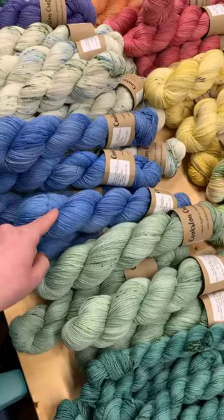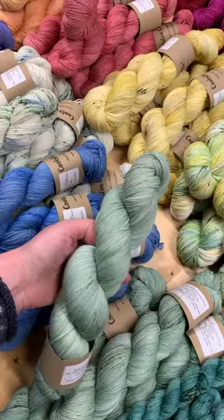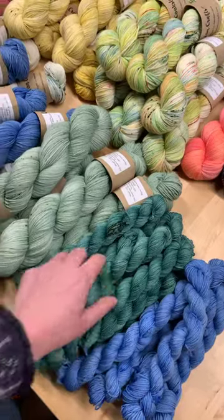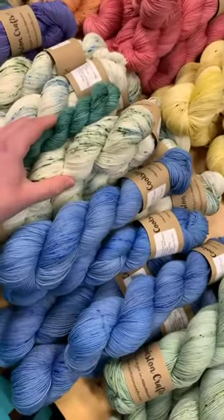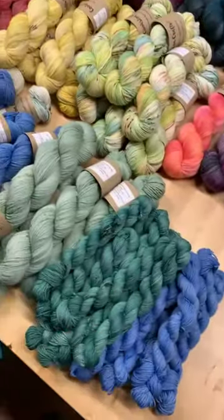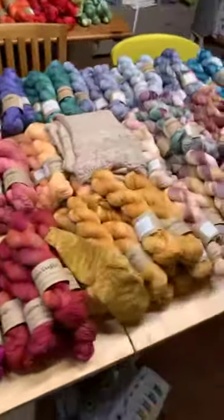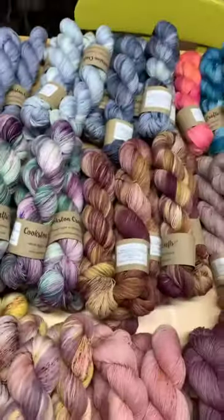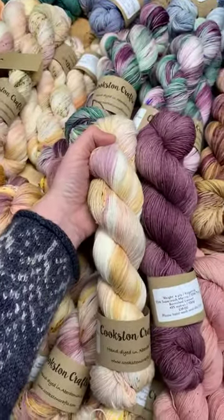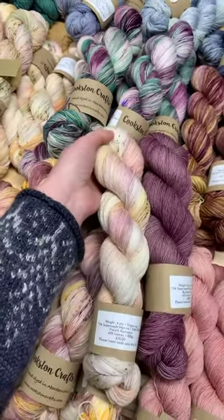You can find that on the Instagram page. And then this one here is called Eucalyptus. I have some minis, but only available as a sock set with these. Someone's asking will Burnished Leaves go with French Romance — yes! I put this combination together for someone earlier on. Look at those two — gorgeous. French Romance and Burnished Leaves, that's going to look beautiful together.